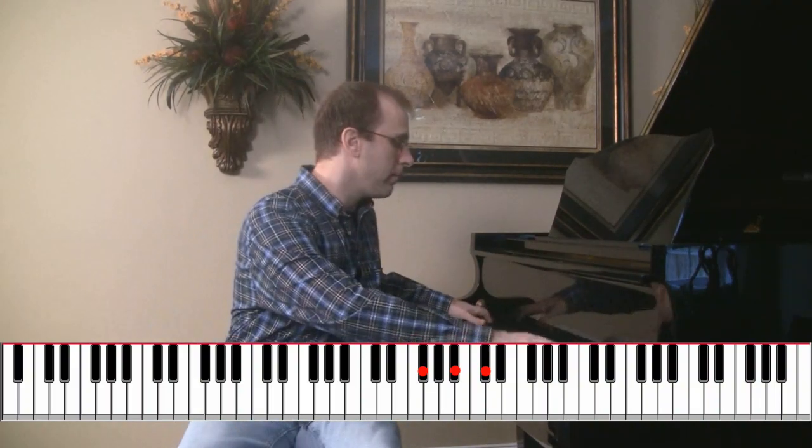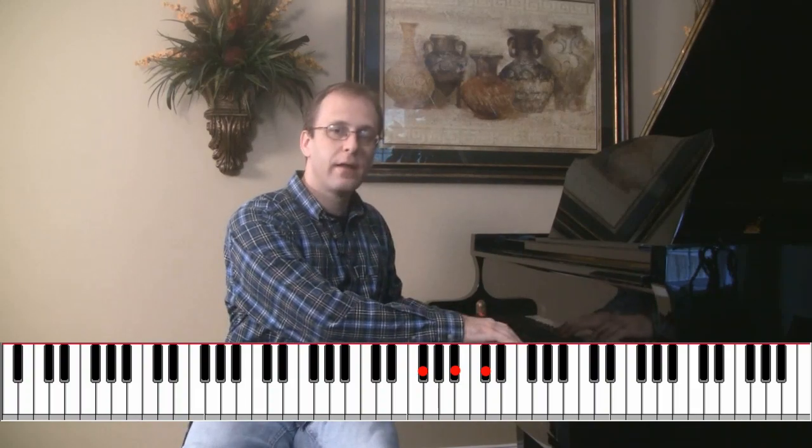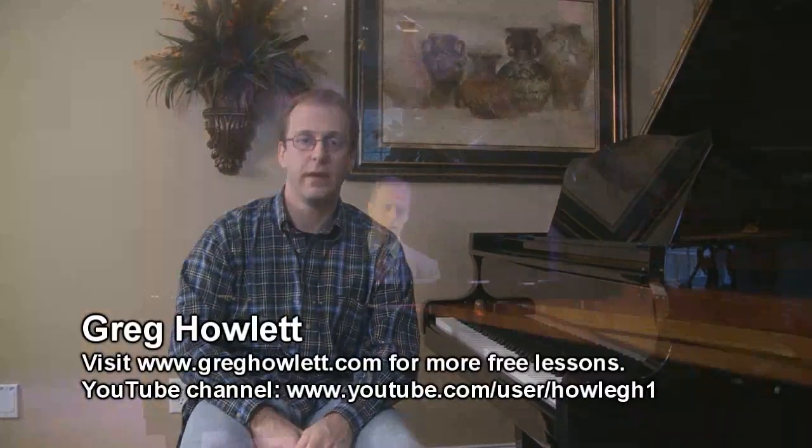It doesn't matter how you play it — you can play it really big, really quiet — but it's still an F-sharp triad because it has those three notes in it.